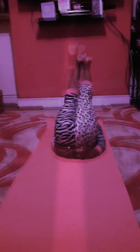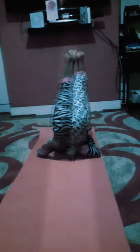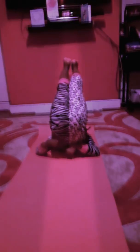Put your legs in straight, push yourself up, and then you're on your shoulders. Your tummy should not be on the floor.